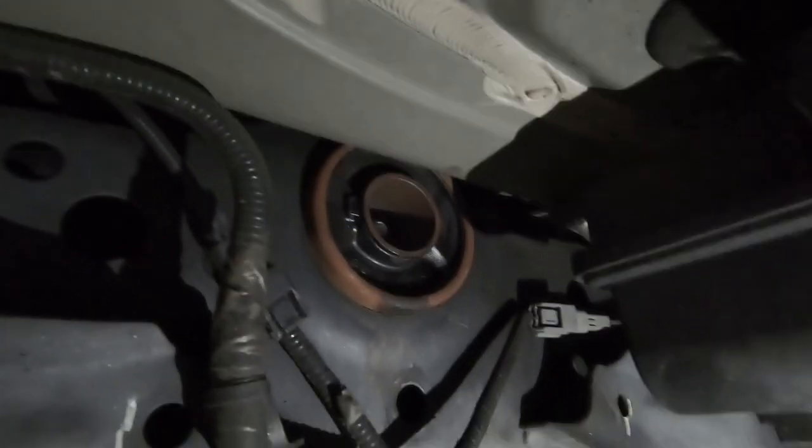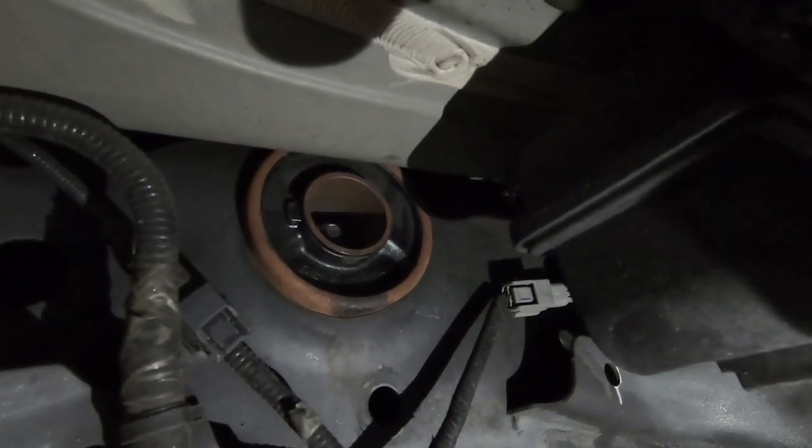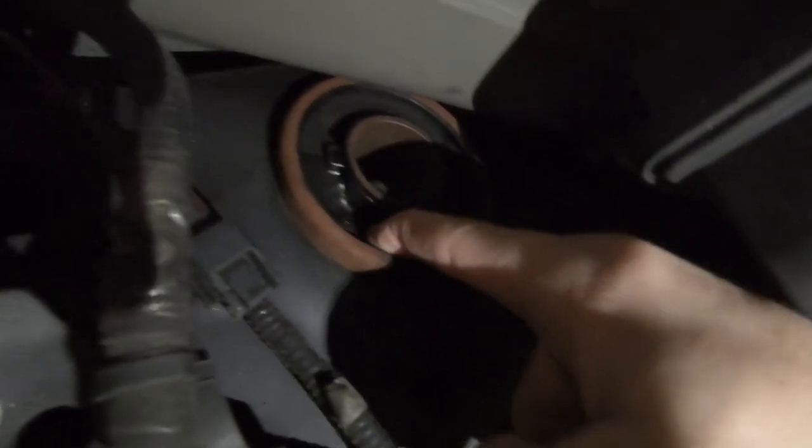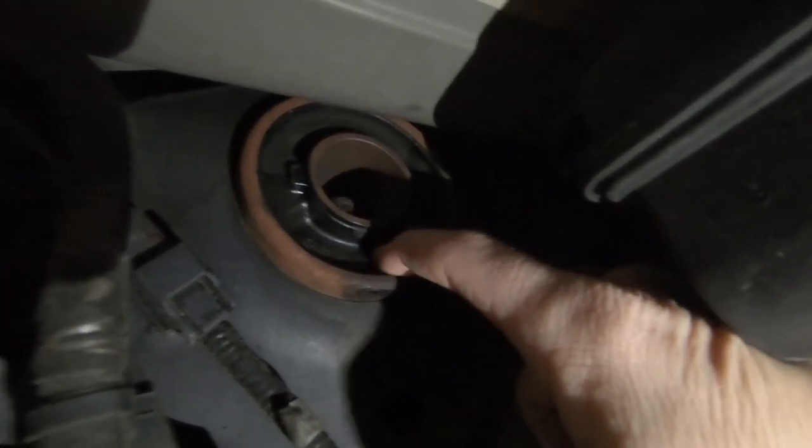In terms of what a rear diff brace does, it essentially adds rigidity and helps you get your power more effectively to the wheels and to the ground. Rear diff bushings are made of rubber material filled with some fluid — they're a little bit squishy, and they're made that way for a reason: to give you a more comfortable ride. But under aggressive driving, your rear diff bushing can have a little too much play, which can lead to wheel hop. If you're launching your vehicle, that rubber is going to compress and expand really fast under that pressure.